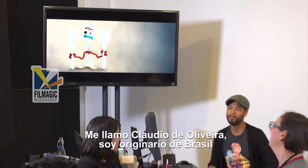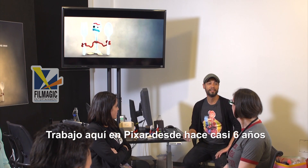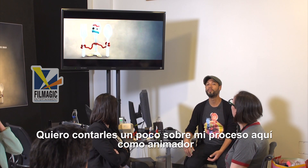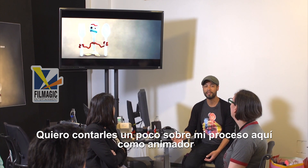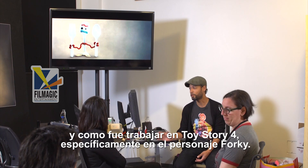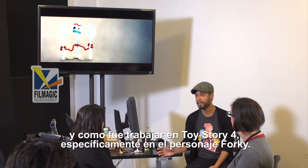My name is Claudio de Oliveira. I'm originally from Brazil. I have been working here at Pixar close to six years now. I would like to talk a little bit about my process here as an animator and how it was to work on Toy Story 4 and specifically with the character Forky.